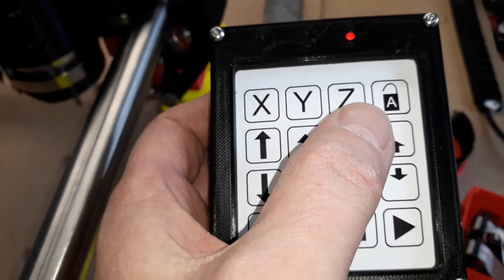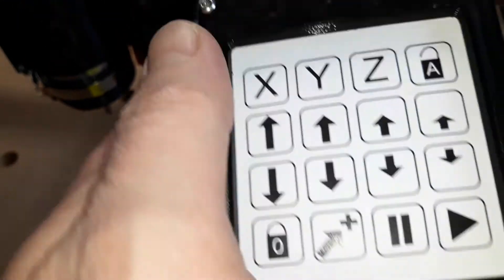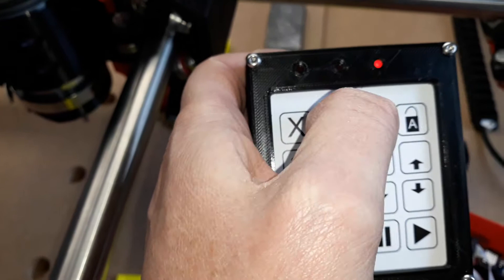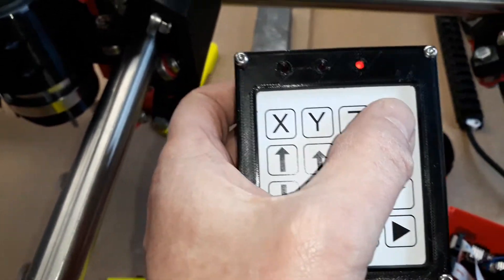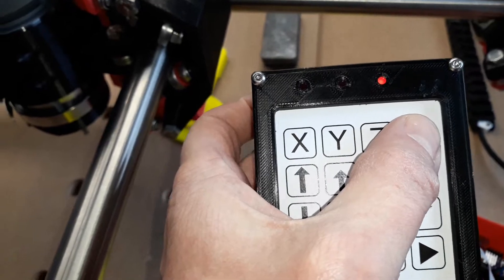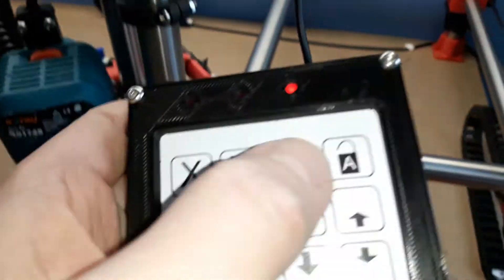There's a table in the code showing the distances. As I've moved all of the axes now, every single axis is locked. This is an unlock button — as I've got Z selected, that will unlock the axis. So now the Z is unlocked.